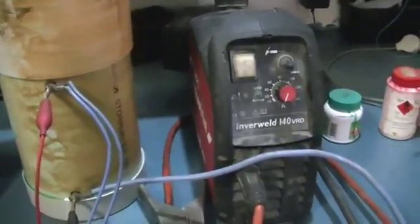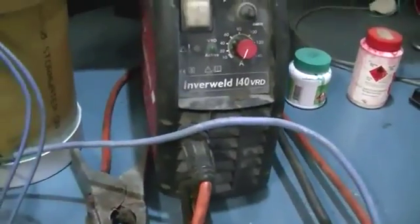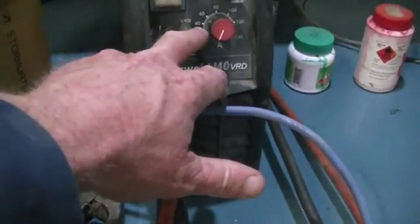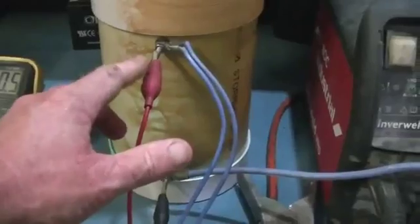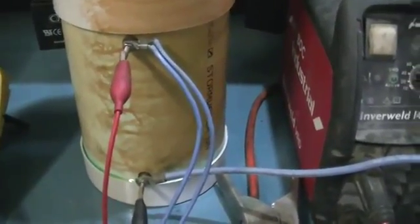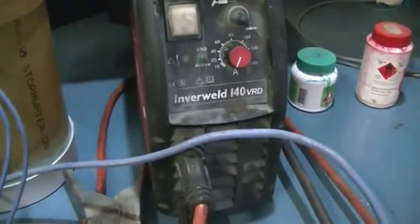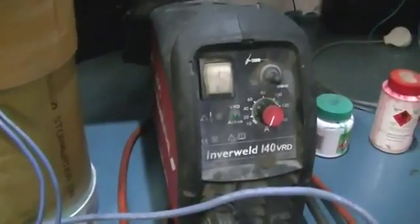Hello everybody, Tin Man here. This is just a quick video on my HHO cell. I'm just running it off our inverter welder. As for the amps, I'm not sure if that's actually what's going into the cell or if this is the amps you would be using when welding - two different situations. I notice the volts go up when I turn the amps up, whereas when welding the volts should stay around 3 to 4 volts. It's probably because the cell's not a direct arc short like a welding rod. So as far as the amp setting goes, I do not know. But anyway, it's what I'm using just to test the cell at the moment.